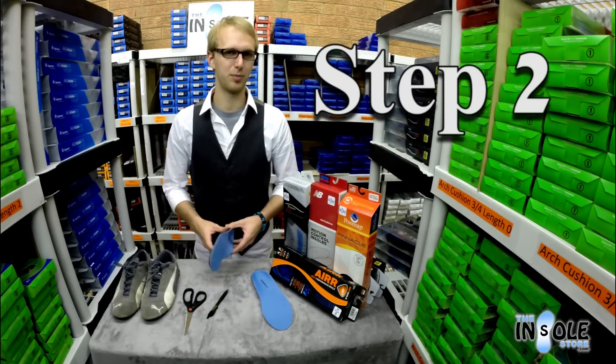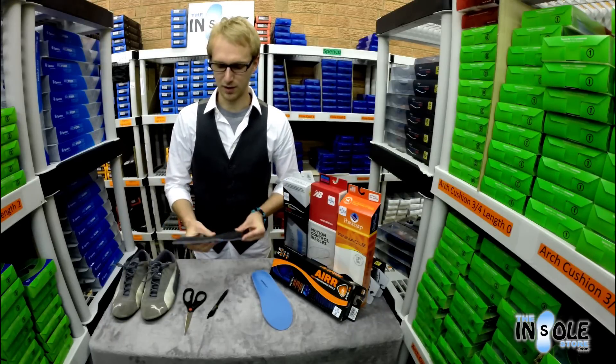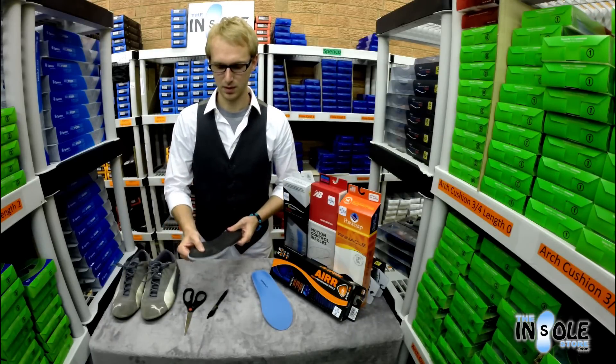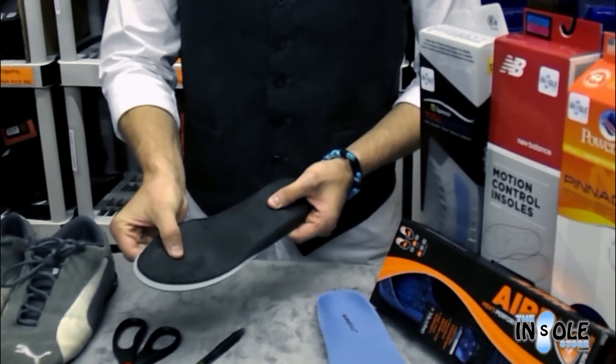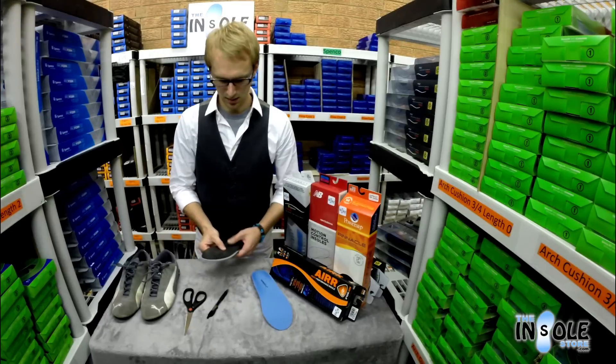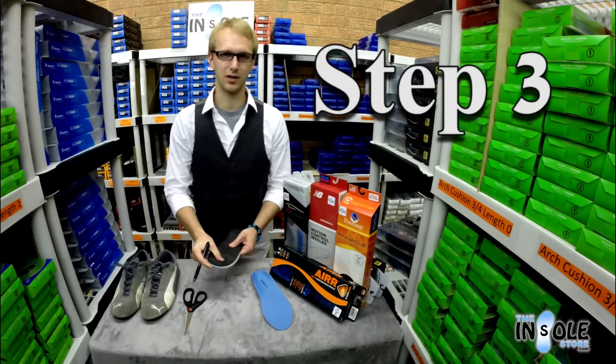We're going to take the corresponding full length insole you've just purchased and place the factory insole on top. Line up the heels and notice the excess in the forefoot of the insole. Now with a pen we're going to trace the excess.